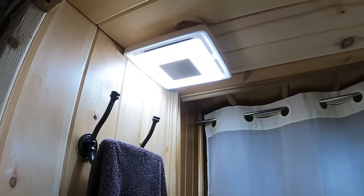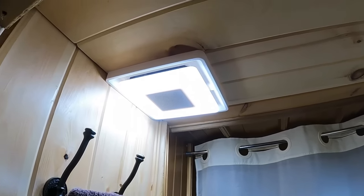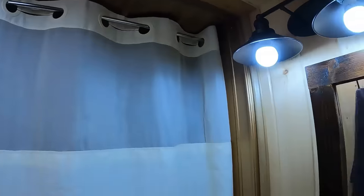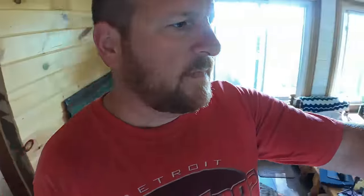Here's our bathroom fan — we only run that when taking a shower to pump out moisture. The bathroom light is probably less than 20 watts LED. We have 9-watt lights elsewhere too. If we had every light in the cabin on, it adds up to less than 100 watts total — less than one old-school 100-watt incandescent light from years ago. And we never have every light on.